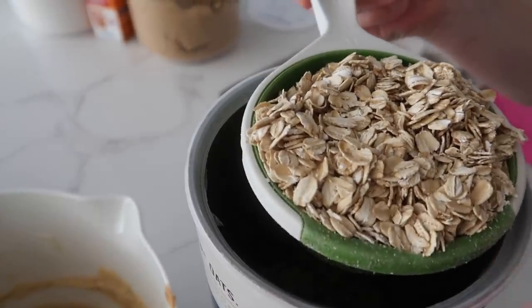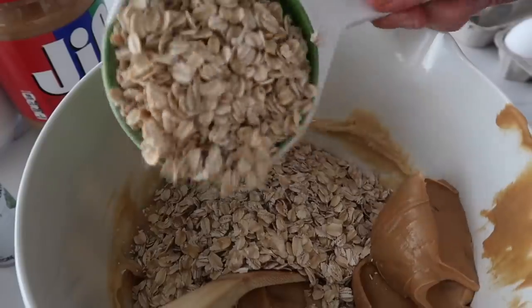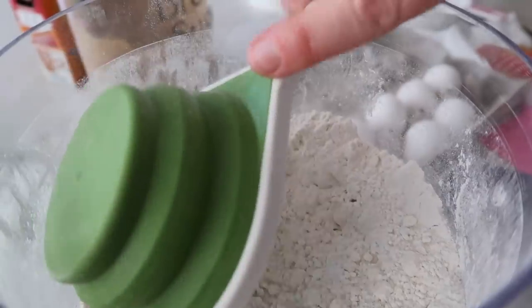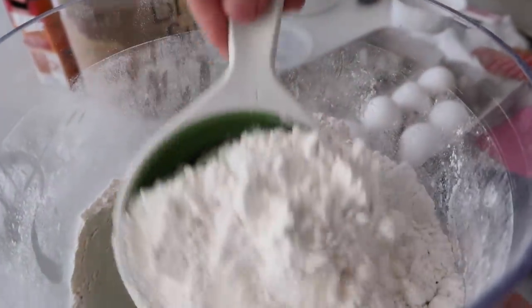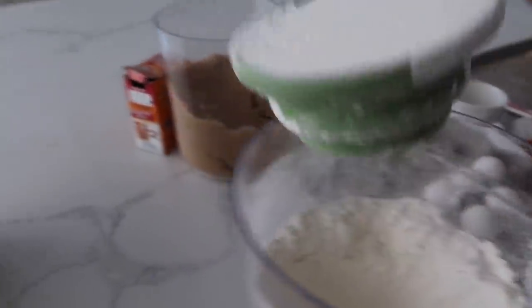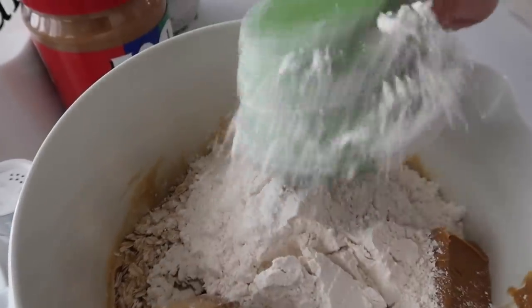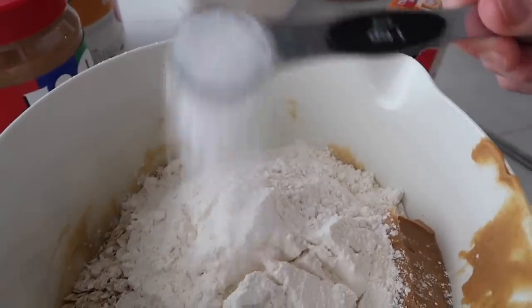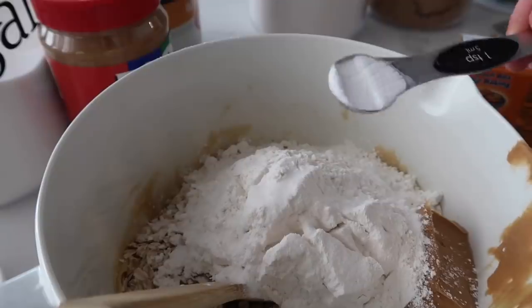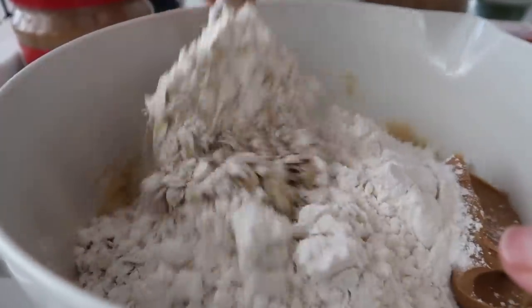Next, we're adding two cups of oats, and on top of that, two cups of flour. Last, add one teaspoon of salt and one teaspoon of baking soda, and mix it all together.